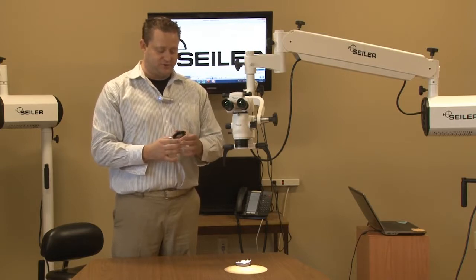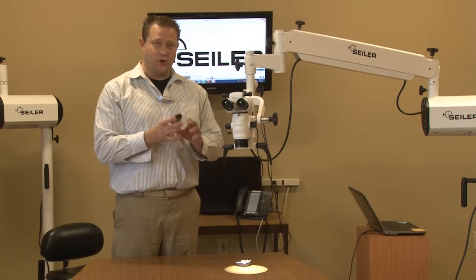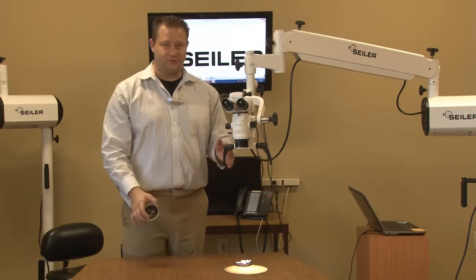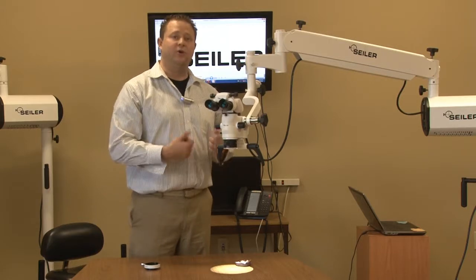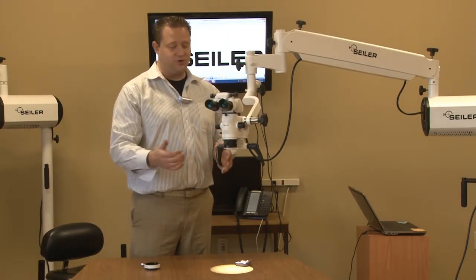What's also very interesting about our laser filter is there's no color distortion whatsoever when you place the laser filter onto the microscope. In today's world, lasers and surgical microscopes go hand-in-hand, and you want to make sure that the end user is protected.